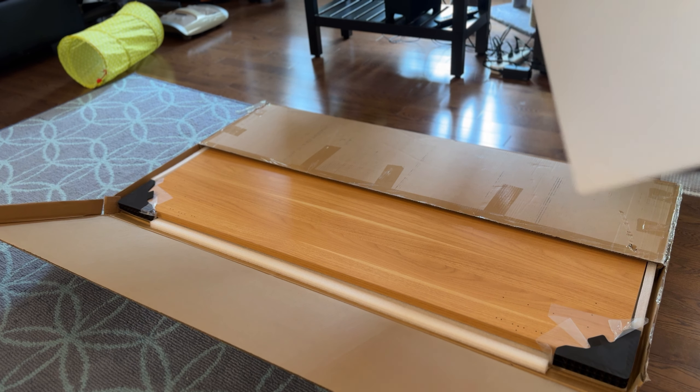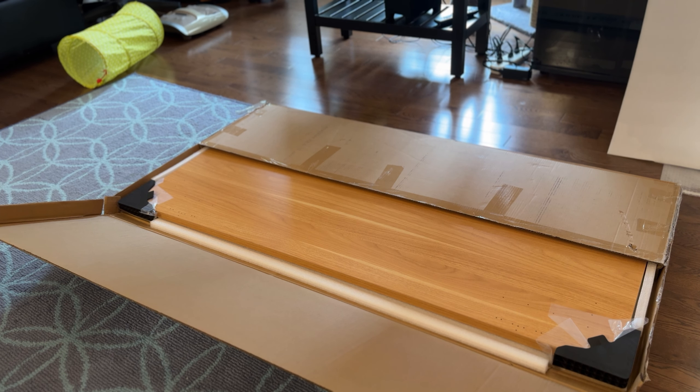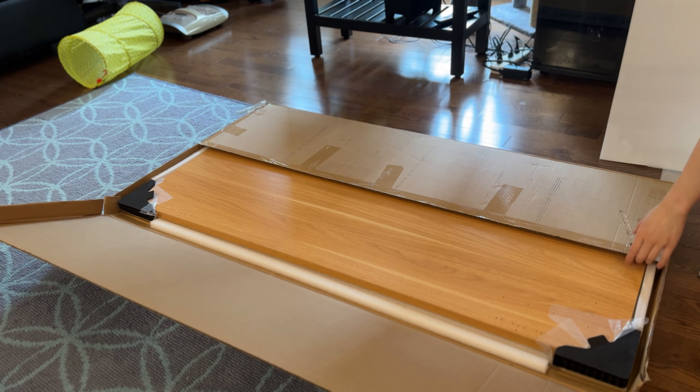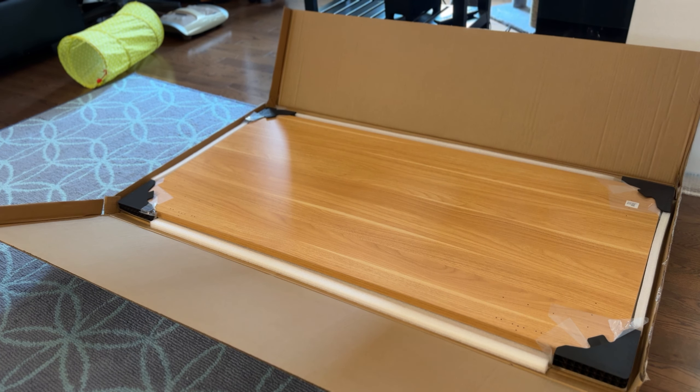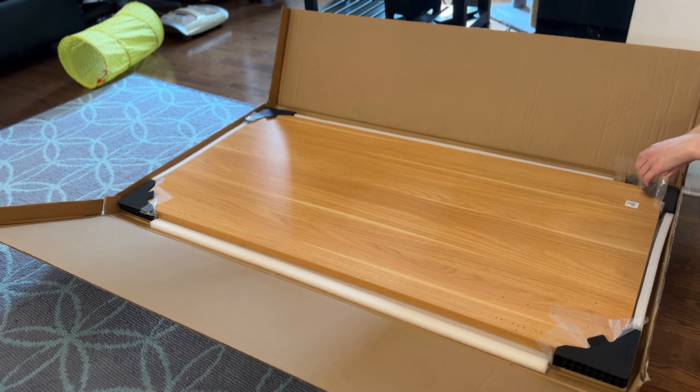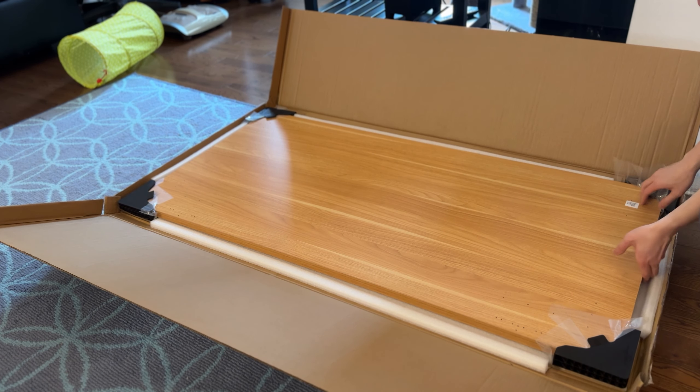The desk actually ships in two separate pieces — you're going to get the desktop and the legs shipped in different boxes. The desktop arrived one day early, so I had to wait another day for the legs to arrive. This is the maple color, and it's actually really heavy — it's a solid single piece of wood, which makes it more stable and extremely rigid. So there's really no concerns for build quality or sturdiness of the desk.